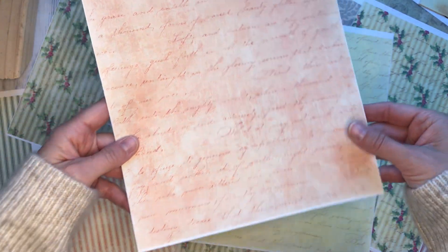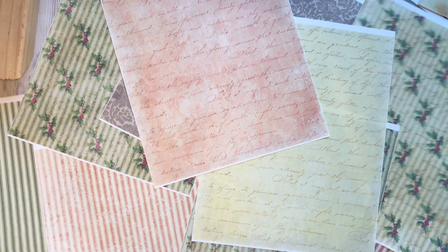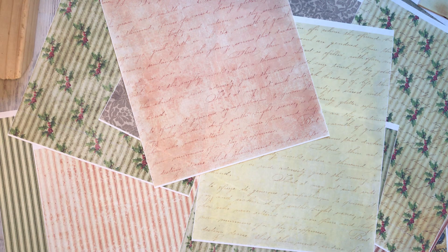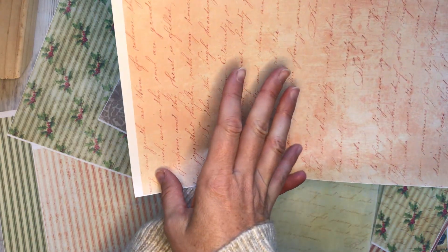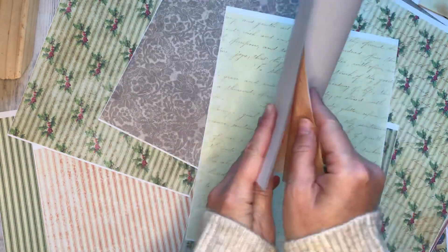These are designed to be printed 8.5 by 11, high resolution. A lot of people like to turn them sideways and print them sideways so that they can be used lengthwise in the journal, and that's easy to do. So then it would just take up this way and run this direction instead as a half a page, and you'd be able to have it more like a fold out page for your journal.